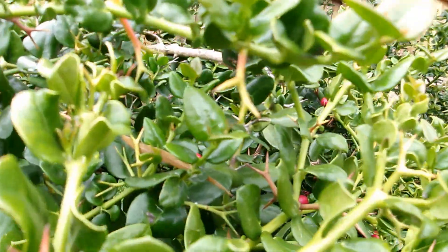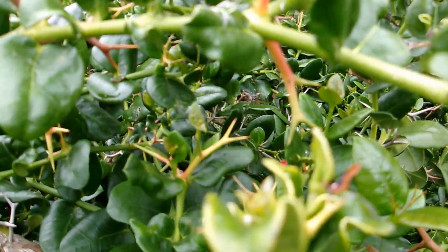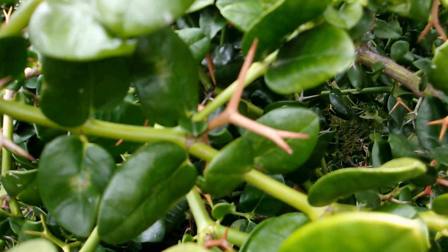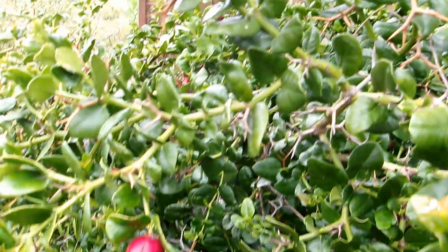This shrub also has these very fierce thorns, or spines, as you can see here, out of the sides of the branches, usually where the branches are joined, where they split off. And as you can see here, the leaves are oppositely arranged, which is pretty common in the dogbane family, the Apocynaceae.